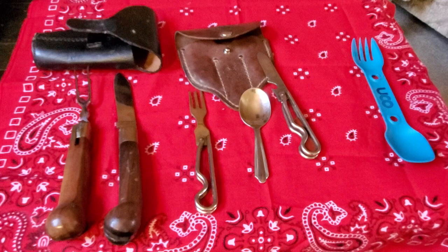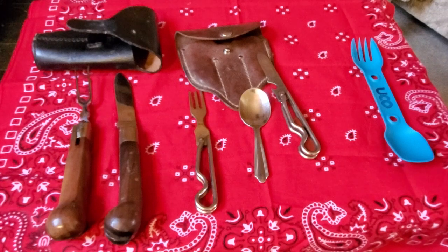Good afternoon, this is Old Doc Holland, and I just wanted to show you some eating utensils. They're from different periods, and I'm going to start with the left and go over to the right, and you're going to see my big old hand stick into the picture every now and then.